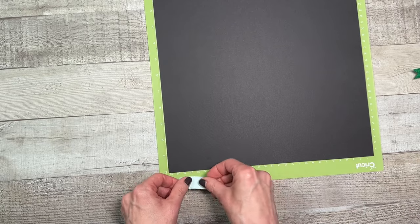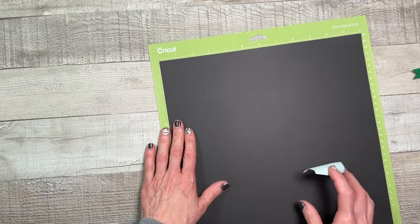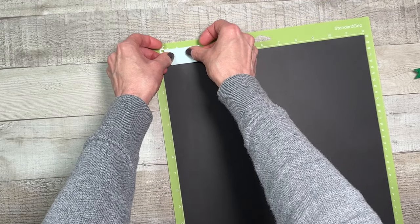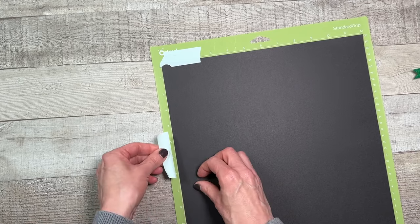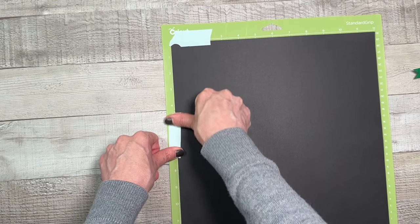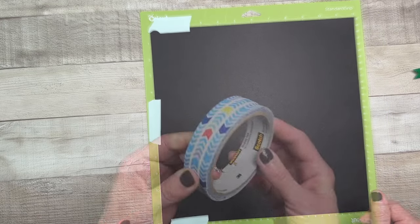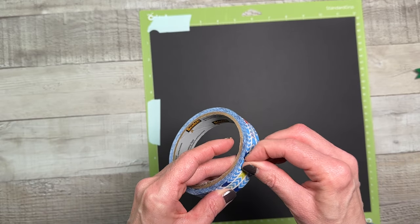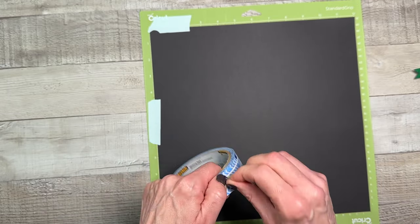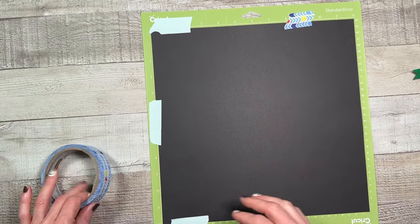I also like to use some low-tack tape or washi tape when my mat has been used quite a bit — and mine has been used a lot. You'll see a lot of people show Cricut mats that are pristine, but I'm a user so mine are worn. I've even used scotch masking tape to hold my materials down and it works really well. Just add a little bit to make sure your materials don't move.